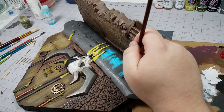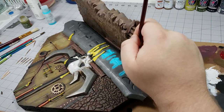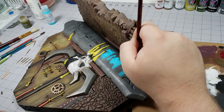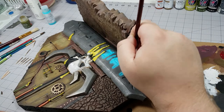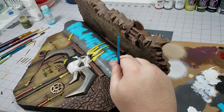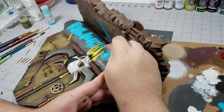Now on to one of my favorite parts — this is where I think it starts to come together and looks more dramatic because this is where the brightest areas of color are going to be placed. I'm going to take some teal and stipple that into the grooves of those symbols making sure the teal stippling goes outside of the grooves. Then I can follow that up with a white line inside the grooves so it looks like these runes are glowing.